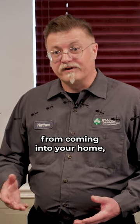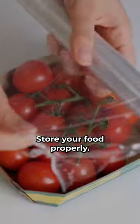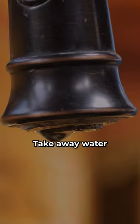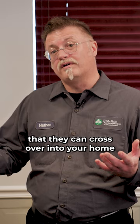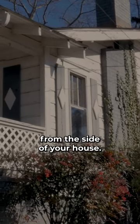If you're trying to prevent carpenter ants from coming into your home, first thing you want to do is take away their food and water sources. Store your food properly, clean up any food that's on the floor or behind counters, take away water that might be sitting in the tubs or at sinks, and of course you want to take away any areas that they can cross over into your home by cutting away bushes and trees at least eight to ten inches from the side of your house.